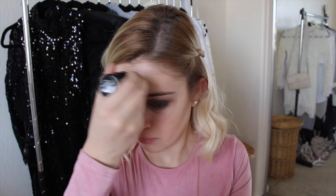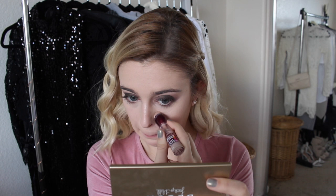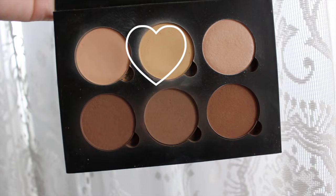I'm taking the Benefit POREfessional and applying it all over my face. Then I'm taking my new favorite foundation, the Make Up For Ever Ultra HD Foundation Stick, and applying it in swipes all around my face — it's actually my skin color! Then I'm taking a Real Techniques sponge and blending it in. I really love this foundation, it's amazing. Now I'm taking the Maybelline Instant Age Rewind Concealer, applying it under my eyes to cover dark circles and on the sides of my nose for redness, then blending everything in with the same sponge.